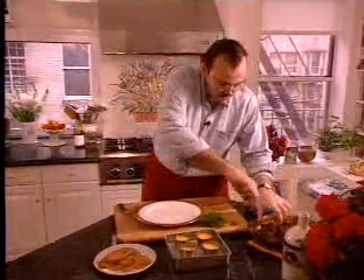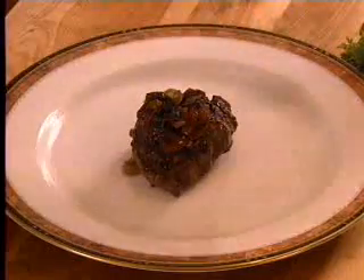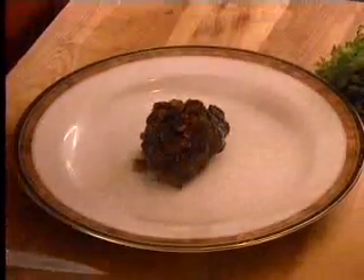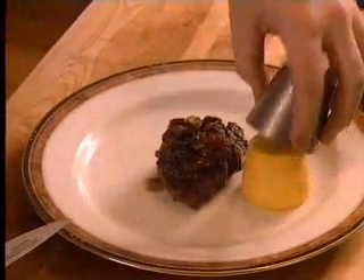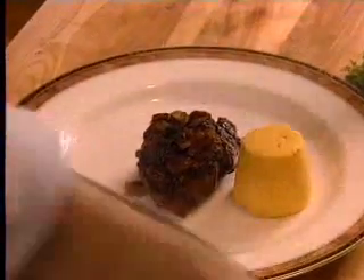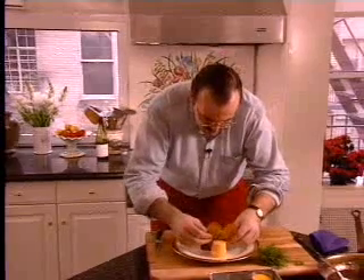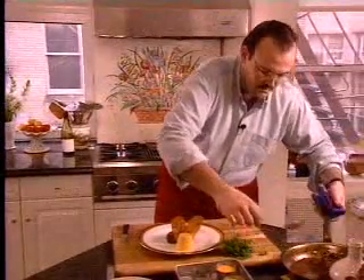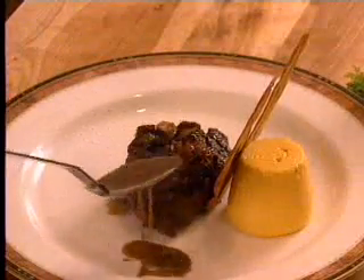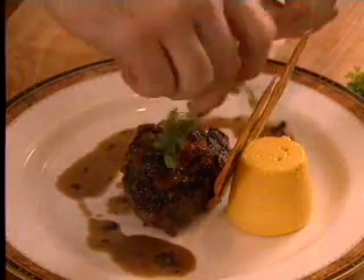We're going to serve this today with a little butternut squash flan — kind of a play on a traditional autumn vegetable. Just run the knife around there, loosen it up, and invert it on the plate. And some really crisp potato Maximes with herbs sandwiched in between. Now we're going to just take a little bit of that sauce and drizzle it around the outside and over the top. And a chervil sprig on top there — nice and clean.